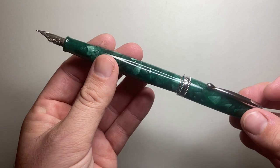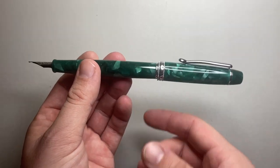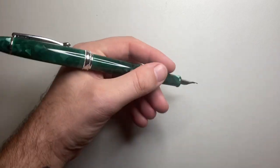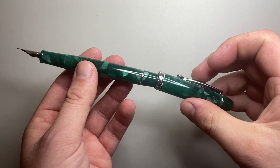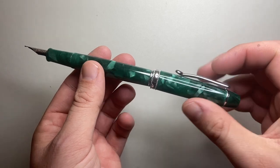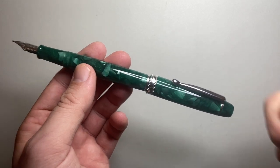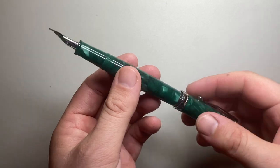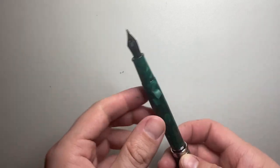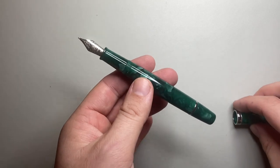Tianzi say the pen does not post — technically they are right, but technically they are also wrong, because the pen does actually post. It makes for a very long, back-weighted pen, so it's not ideal. Also, you're posting onto the piston knob, and this isn't a ratchet-style knob with locking slots. If you twist the cap while posted, you will activate the piston and spurt ink out of the pen. Not recommended to post this at all.